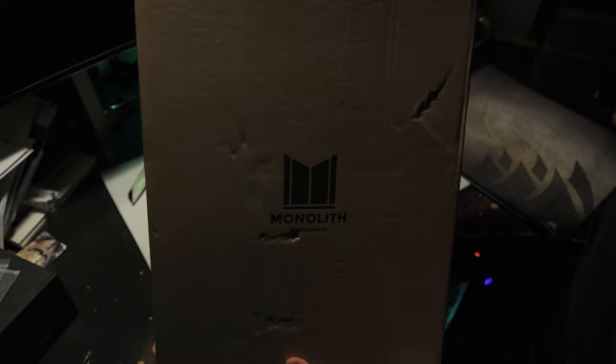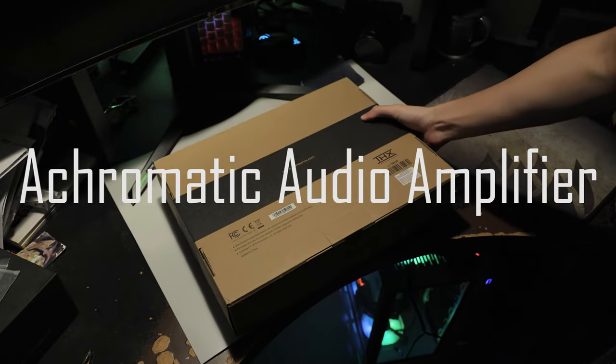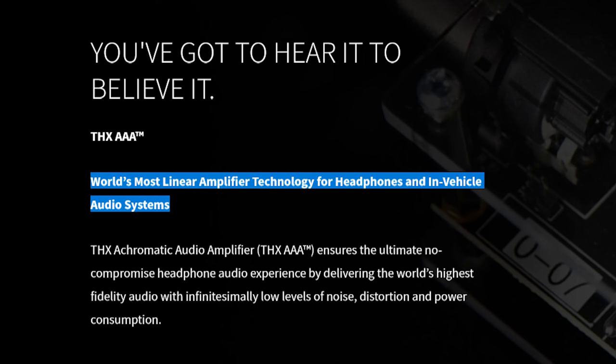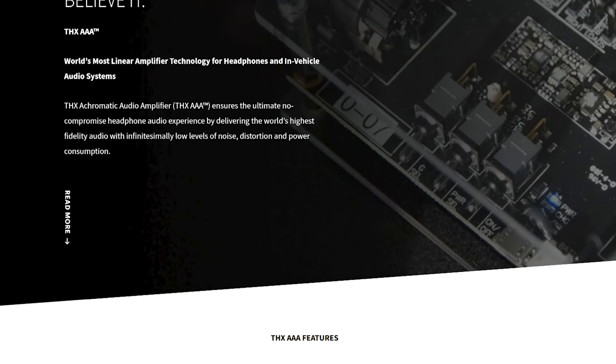This amplifier uses THX-888, or Achromatic Audio Amplifier Technology, which is, quote-unquote, the world's most linear amplifier technology for headphones and in-vehicle audio systems, with supposed benefits being hi-fi audio with low levels of noise, distortion, and power consumption. There's a whole page of description regarding the technology on THX's website.